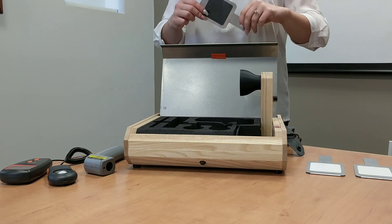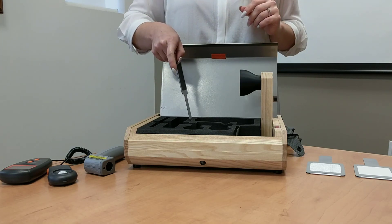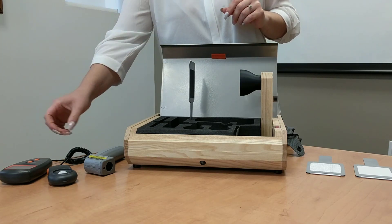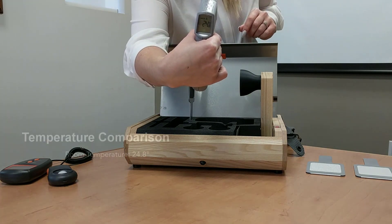We're going to begin by testing the black fabric first, and this one is not going to have any metalized back on it. We're going to set it right there and get the benchmark temperature currently in the room using our thermometer. Right now we're sitting at about 24.8 degrees.